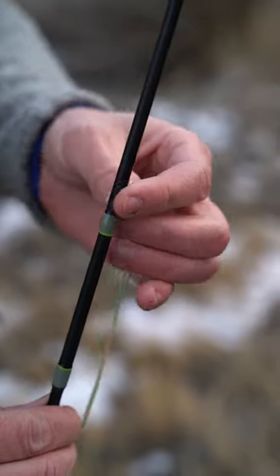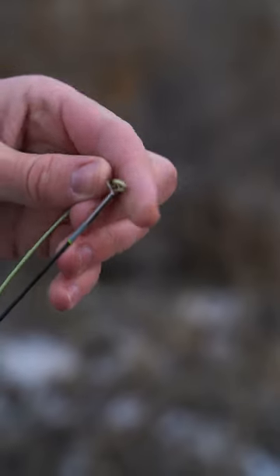Right after that, he grabbed the end of the line, strung it all the way through, and gave me a little wink. I've been doing it ever since.